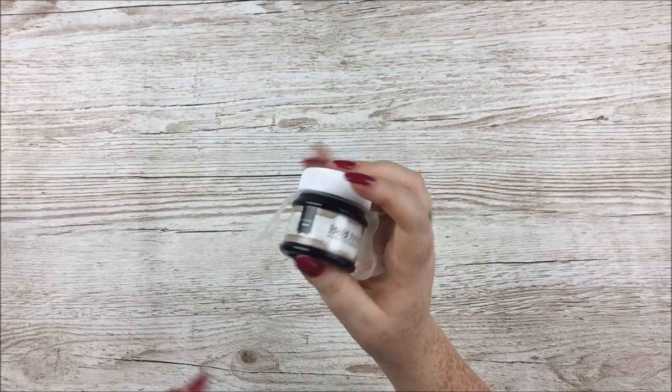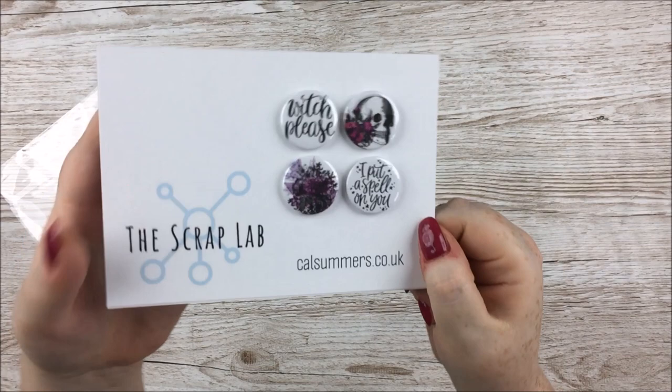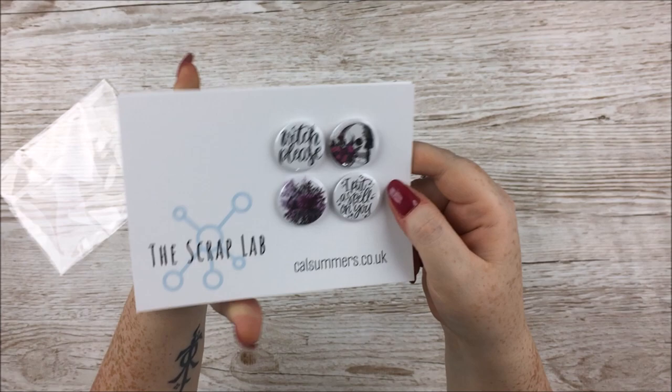The last two things are kit exclusives made by Cal Summers from the Scrap Lab on the Thompson's team. First, there are these Flair — exclusively made for this kit. We've got Witch Please, I Put a Spell on You, a beautiful purple floral one, and then my absolute favourite — a skull with a purple floral cluster. I am in love with these, they are stunning. I'll put Cal's links in the description box for you.